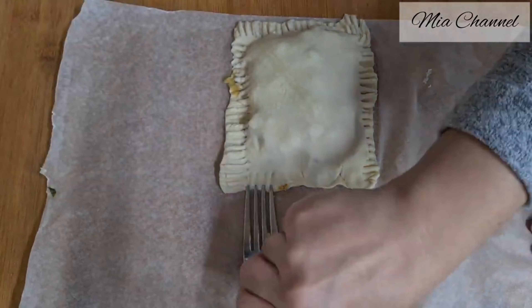Place your cones in your baking tray. Then take one egg and whisk it, then egg wash the cones. All the ingredients will be listed in the description box below. Then place them in your preheated oven at 180 degrees for 25 minutes or until golden brown.